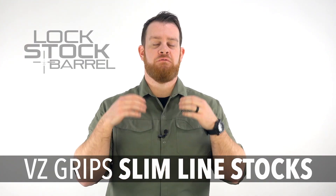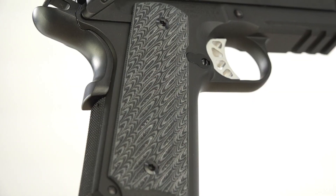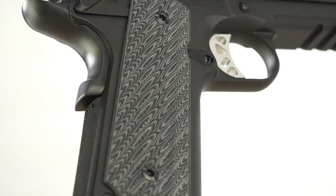Throughout time, the progression of materials and manufacturing techniques has allowed pretty much everything to be made smaller and thinner, and this includes the stock panels for the venerable 1911 pistol. In particular, the development of G10, which is a synthetic material that we often see in knife handles and pistol grips, has allowed VZ Grips to develop the slimline series.